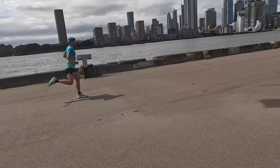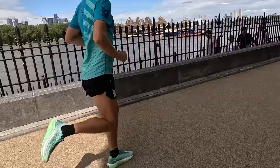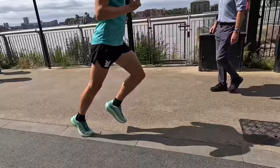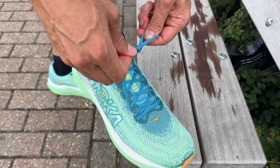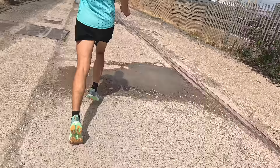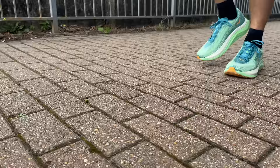It's very versatile at all speeds - recovery pace, easy pace, steady, tempo - whatever you do in this shoe it's really nice. I took it all the way up to 5K pace and it's just singing. It also has a really good secure lockdown fit. What I didn't like: it runs a little bit small - I'd recommend sizing up half a size - and it's a little bit on the bulky and heavy side. But overall a really good fun shoe to run in, one I'm definitely keeping in my rotation.